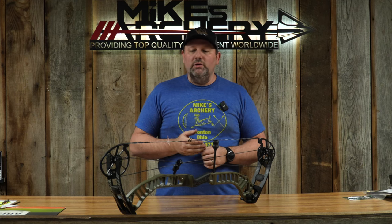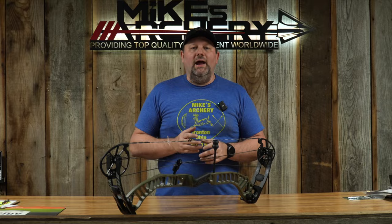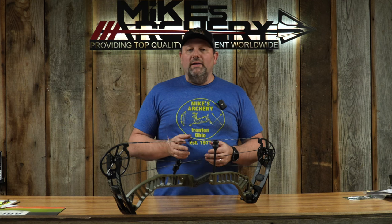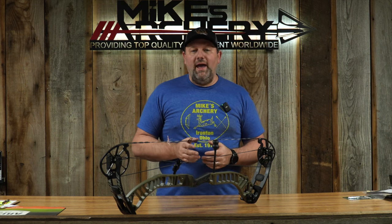Let's get into the specs of this Ronin so we can break it down for you. The speeds on this bow are coming in at 342 feet per second and the axle-to-axle is 34 inches. This gives it an overall cam-to-cam length at 39 and an eighth inches. The brace height on this bow is at six and a quarter and the weight is advertised at four and a half pounds.